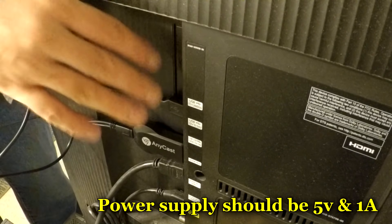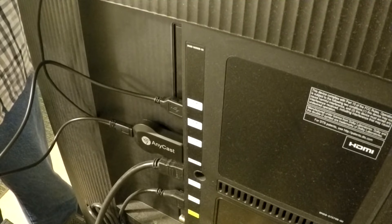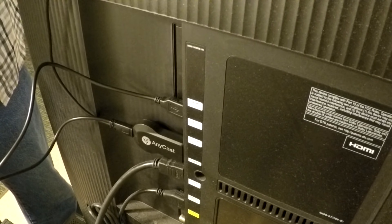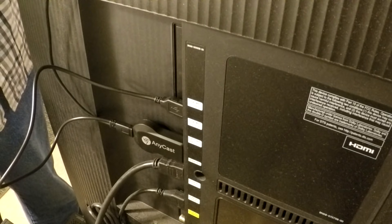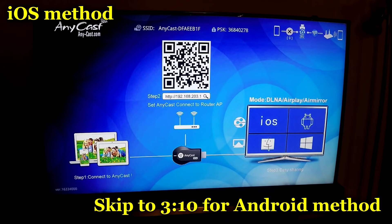Any powered USB will work — you could use your phone charger if you want, but I'm just going to keep it nice and simple. Next, you want to put the antenna somewhere accessible and not blocked. Turn on the TV. Now that the TV is powered up, you can see at the top there is an SSID and a password — it says PSK.